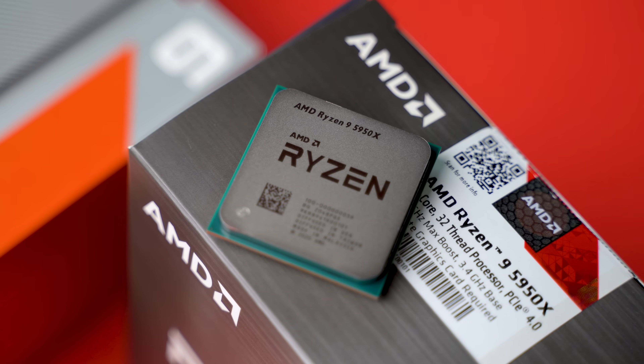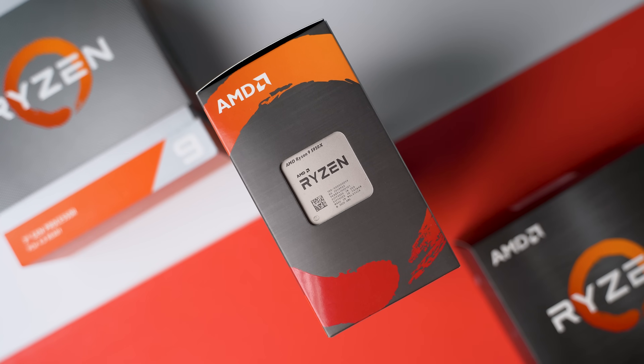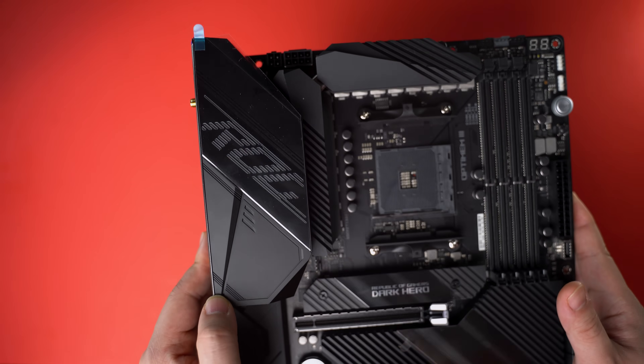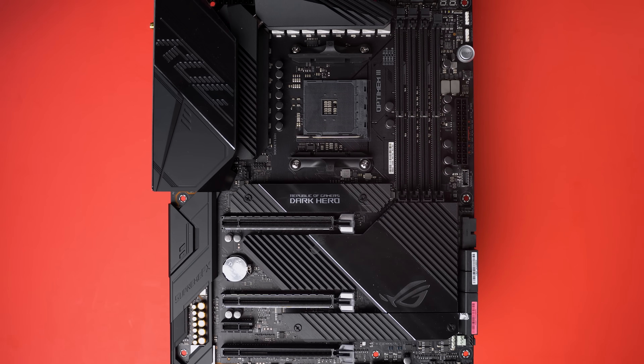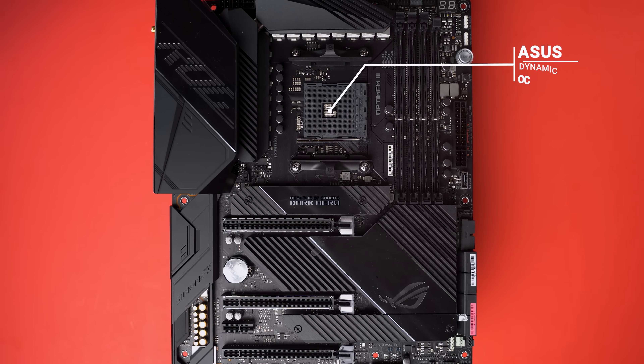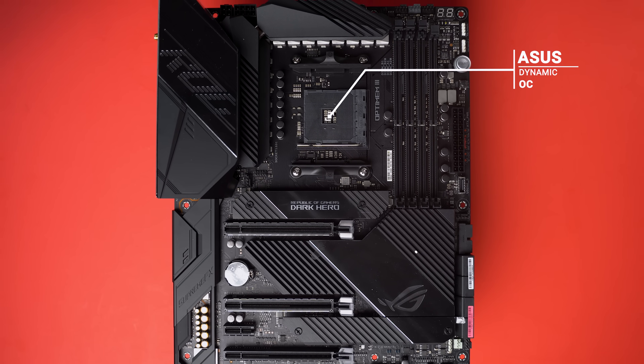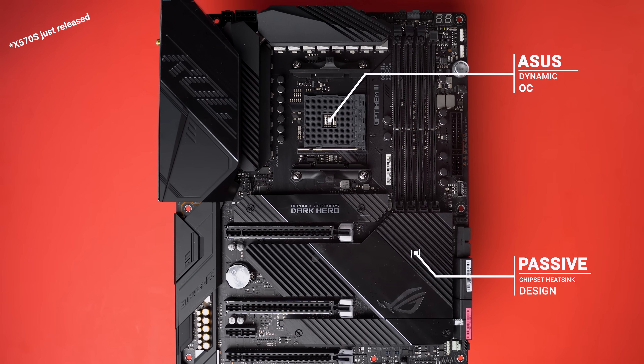The CPU is the Ryzen 5950X — 16 cores, 32 threads. It's dropped into an Asus X570 Dark Hero, which is not only aesthetically pleasing but also comes with additional features like Dynamic OC. As far as I know, it's the only X570 motherboard that got rid of the chipset fan and opted for passive cooling.